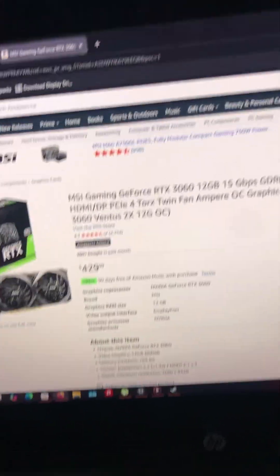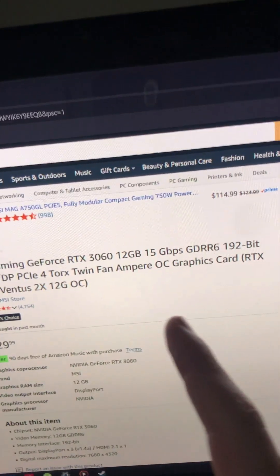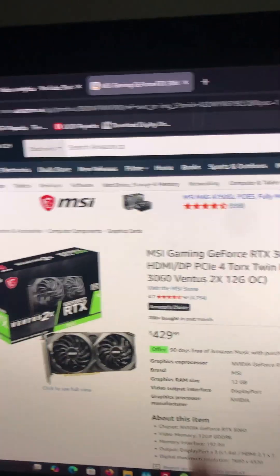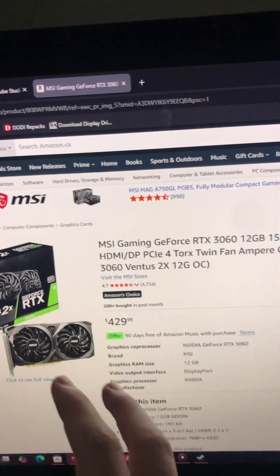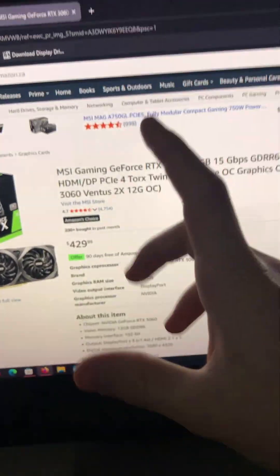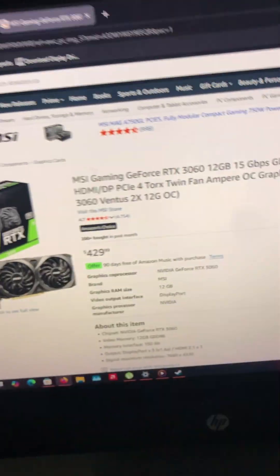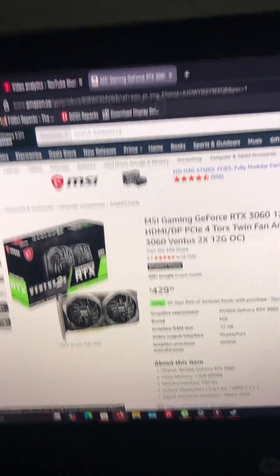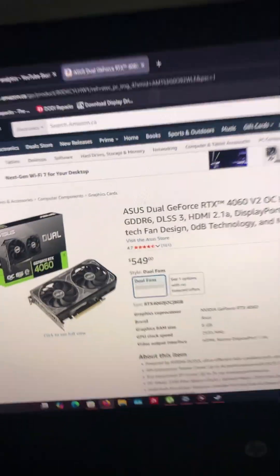To start us off, we have the 3060, 12GB, GDDR6, 192-bit, OC edition, for $429. This one, if you're really tight on a budget and you want something from NVIDIA — like it has to be from NVIDIA — then I kind of understand why you would buy this. I actually personally have a 3060. It is showing its wear, but it's still fine.